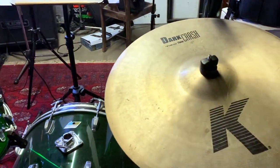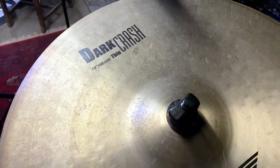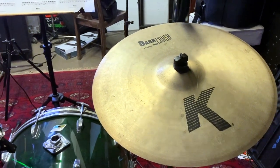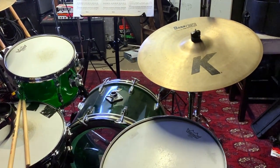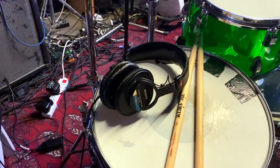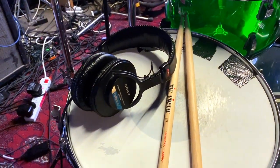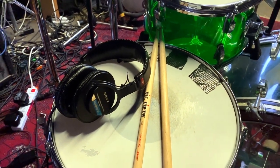Over here instead of a ride, just for fun I'm using a K Dark Crash 19. The songs I was recording today didn't really require a lot of ride sound so I just put a crash over there. Sticks are Vic Firth. By the way, all these links are in the description of the video so you can get all the stuff easily — just a click away on my Sweetwater links in the description.